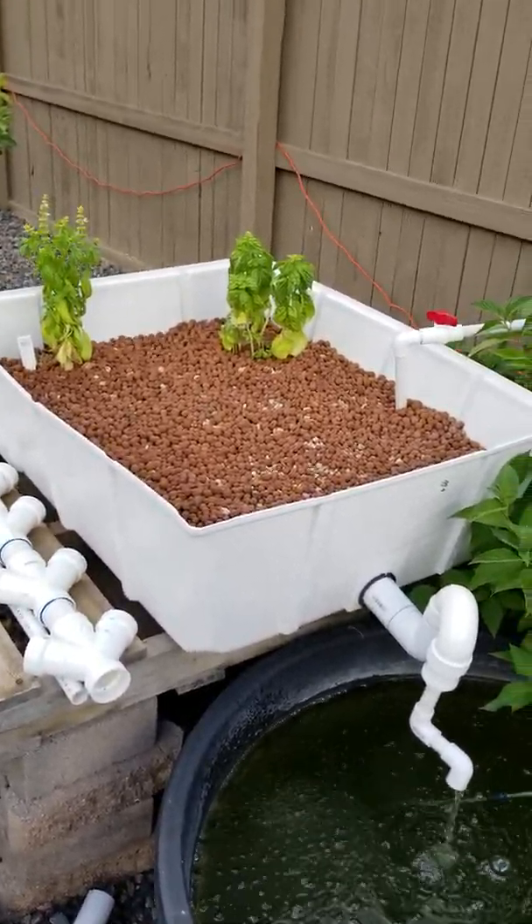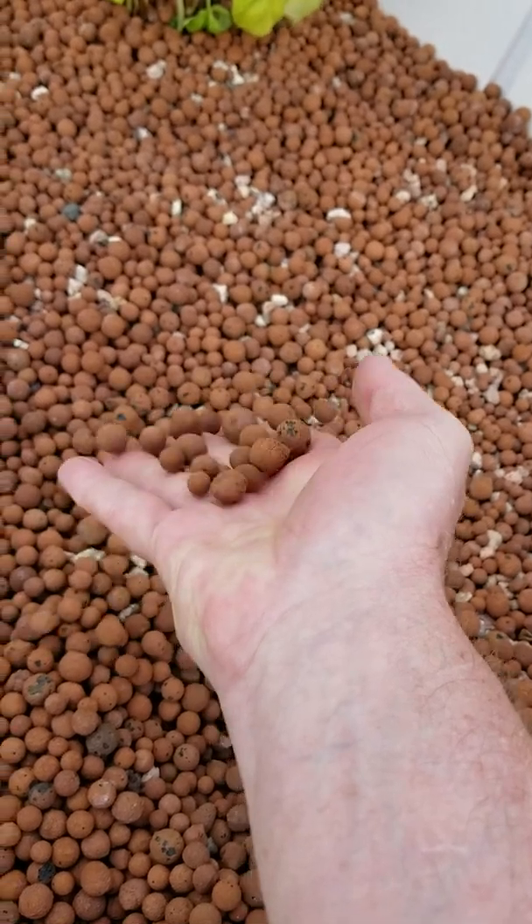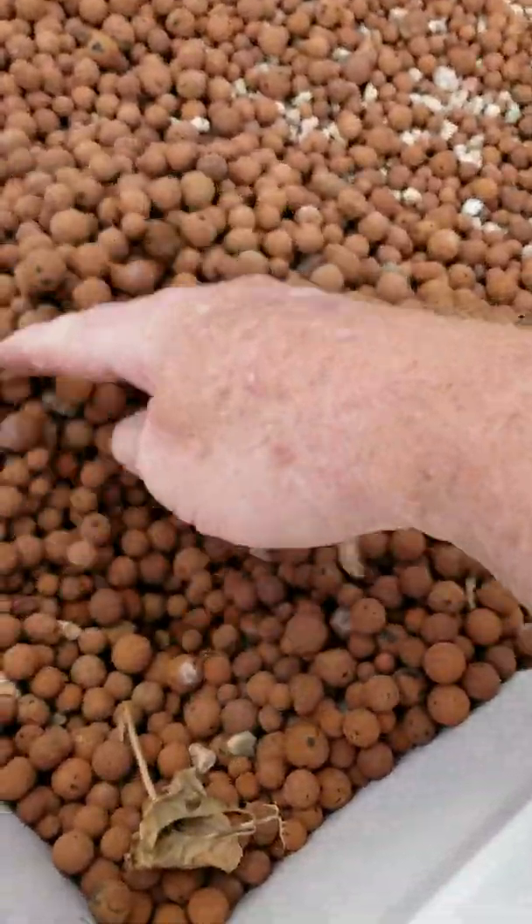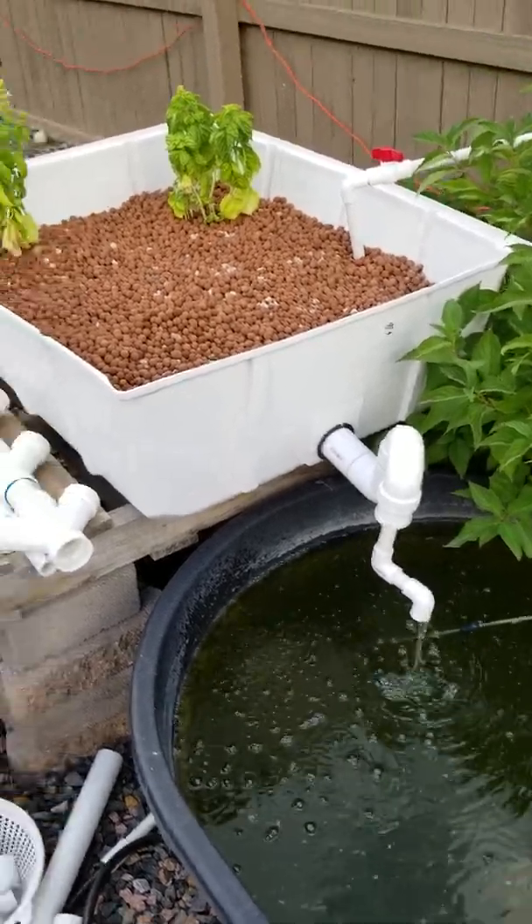There have been a lot of challenges having it outside. We had a lot of challenges with the water evaporation — a lot of it's because of the heat, which I didn't have when I was in the house.